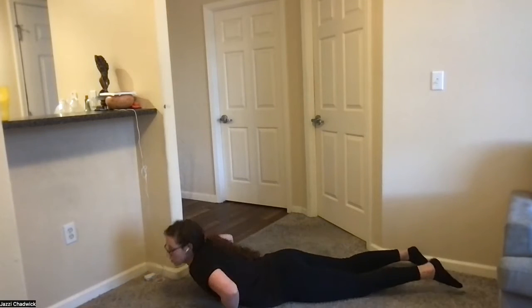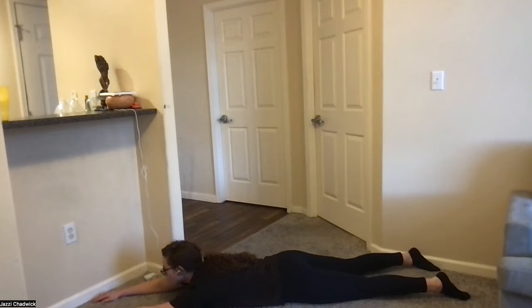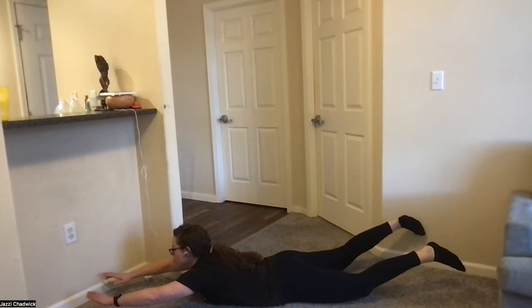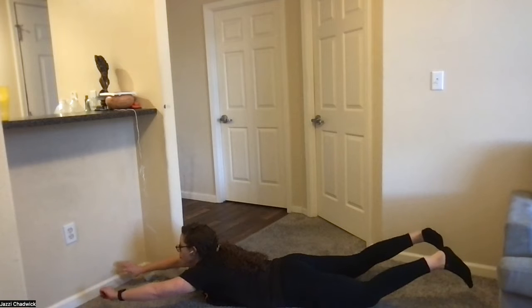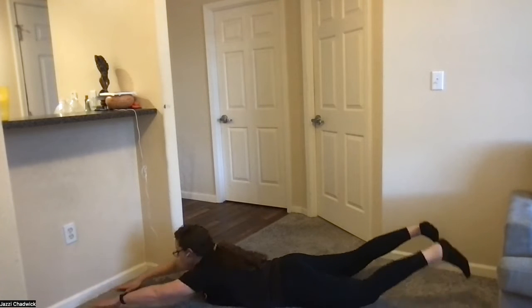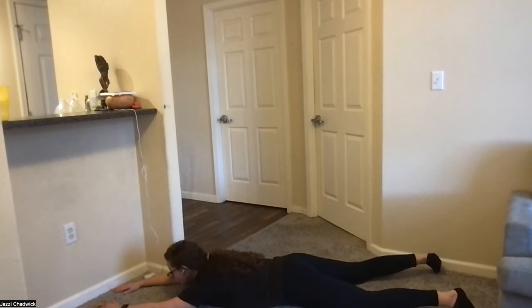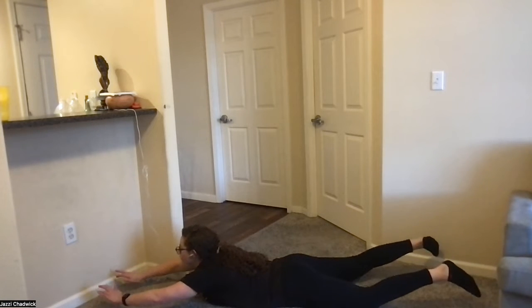Next up, supermans — laying all the way on the ground, lifting our arms and our legs. Come up, hold for two to three seconds and back down. Make sure you squeeze your glutes — drive your heels towards the ceiling to engage your glutes the way you want. This is going to help strengthen your glutes, upper back, and low back extensors. If you have low back tension, strengthening that whole area will really help with that.